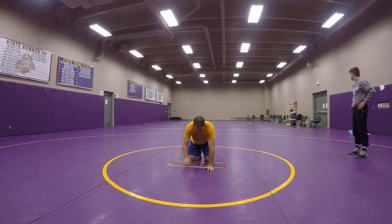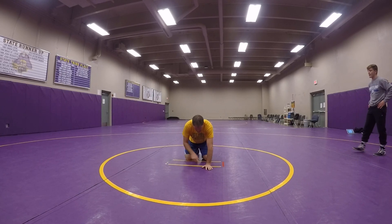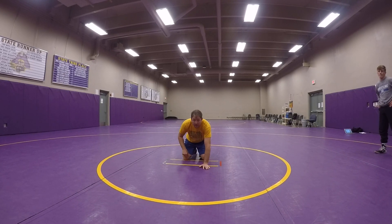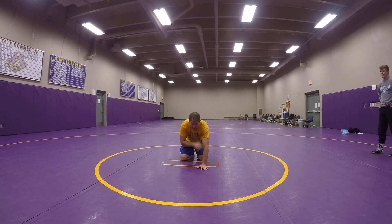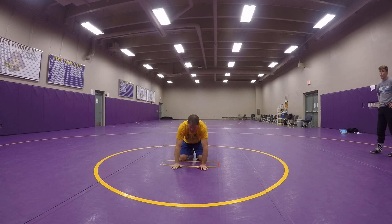When I go to knee slide, I'm going to slide one knee to replace that opposite hand. It's going to be whatever side he's on. So if he lines up over here on my left side, my left knee is going to replace my right hand.